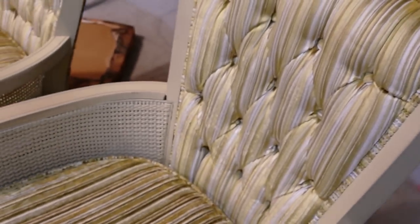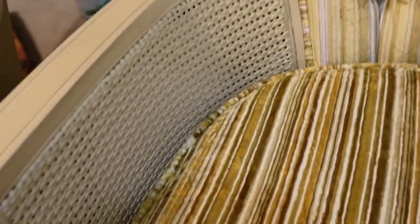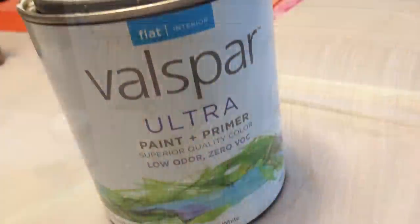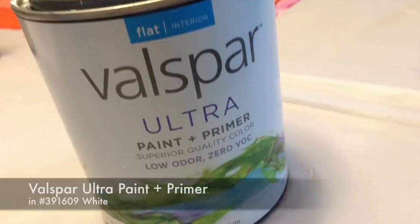Since this is our forever home, I wanted to find furniture that we would use for decades. Although the beige color of the wood is nice, I felt there wasn't enough contrast with the gold material and the beauty of the vertical design got lost. Because I eventually plan on making the material a dark gray — whether by painting or reupholstering — I wanted a light color for the wood. Enter the Valspar white paint left over by the previous homeowners.